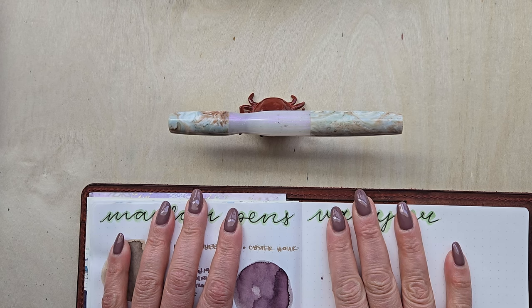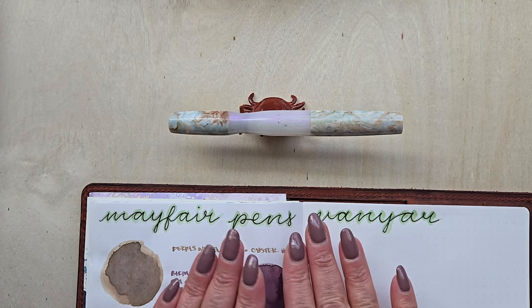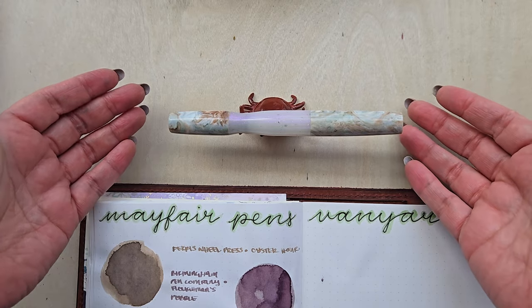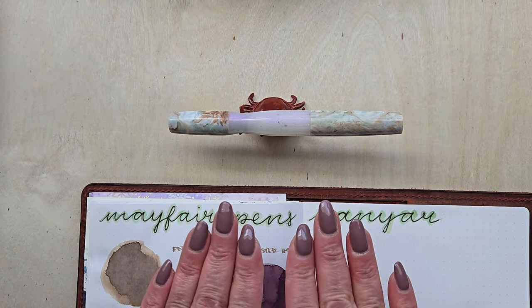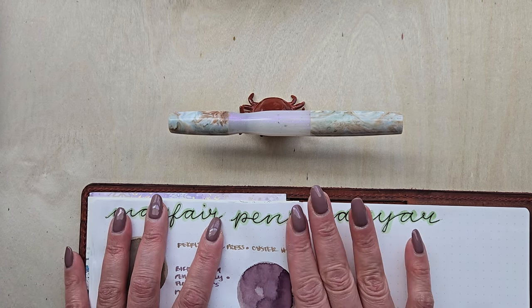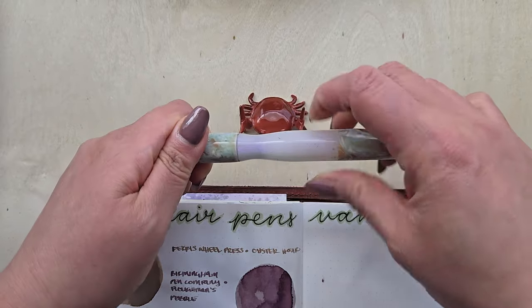So I said I'd be right back at the end of that unboxing, but it's actually been about three weeks that I've gotten to spend with this Mayfair Pens Vanyar model. I'm really glad I stopped and took the extra time, because now I really have a great feel for everything this pen is able to do, more so than with just a 15-minute instant review. This thing is a really, really great writer. Capped, my Vanyar runs 147 millimeters; uncapped, it runs 136 millimeters.